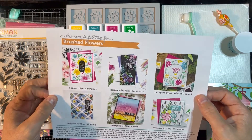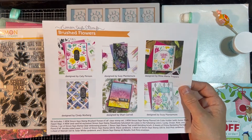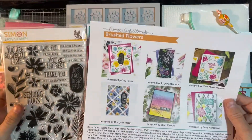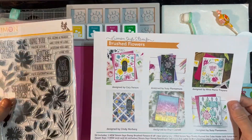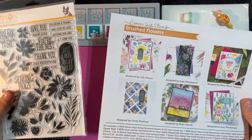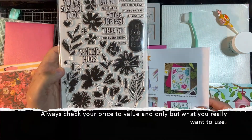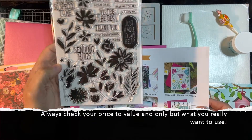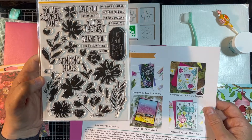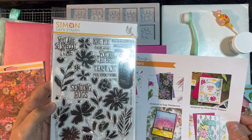One of the things I do have an issue with Simon Says Stamp is the pricing. It's a beautiful set — this is $40. It's actually about $45 to $46 because shipping, handling, and taxes are not included. So when it says $39.99, you're going to pay a little more than that. The dies that go with this you can order separately — they're $40. So if you bought all of this with the dies, you're looking at about $85 to $90. That's just a lot of money for a stamp kit.